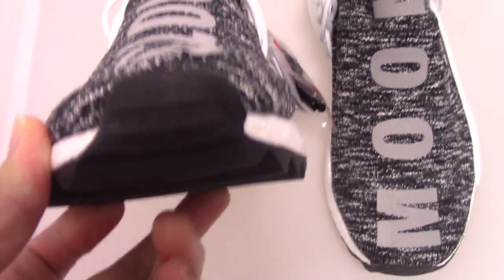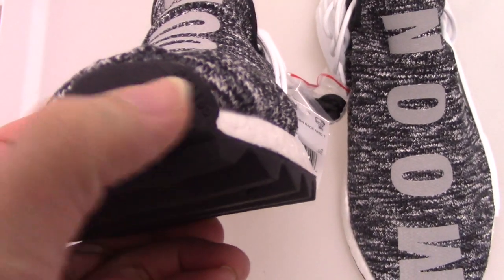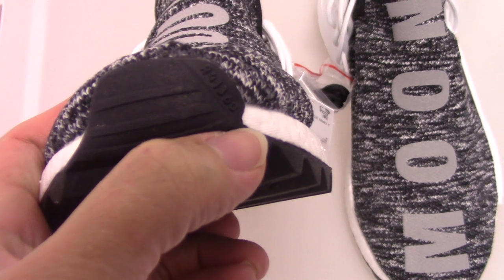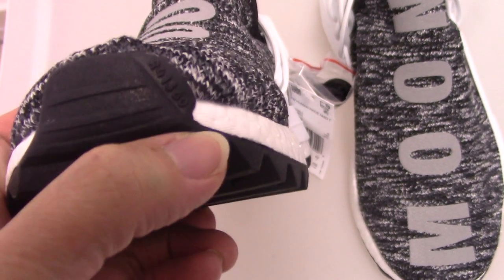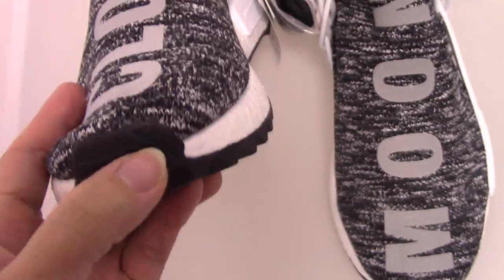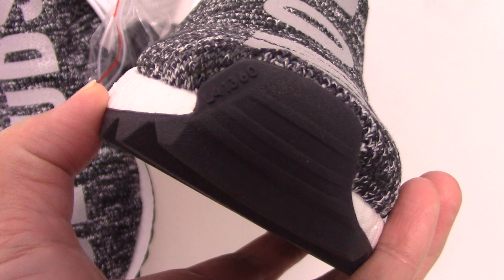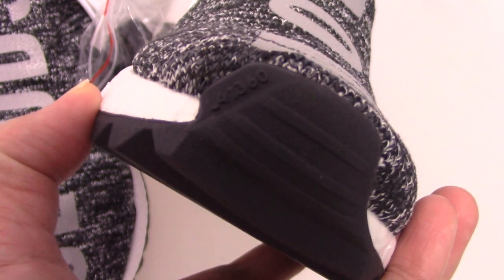You can check the toe box spot. You can see, same as the other NMD Human Race, they put the digit and R letter. These letters mean the right side. And for the other one, just the left side, so they print the L letter.